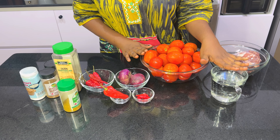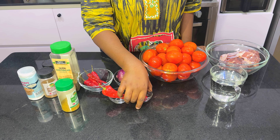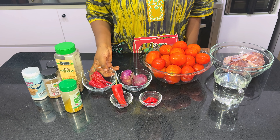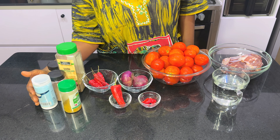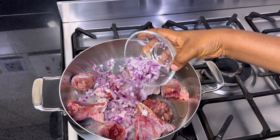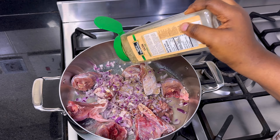We'll be making use of chicken, water to boil the chicken, tomatoes, pepper, paprika, chili peppers, onions, and our seasonings. The first step is to season and cook the chicken.